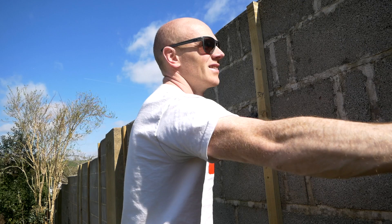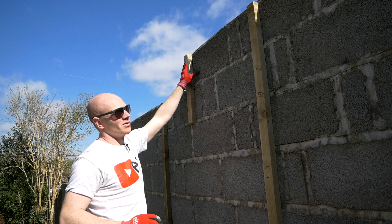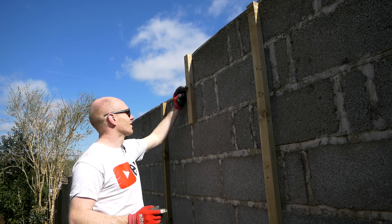Common sense would say work from the bottom — spacer, next board, spacer — and let gravity do the work. But what I want to end up with is a full board at the top rather than a thin slither. A bit like tiling, there's a bit of forethought needed. I'm going to start on this level knowing that I've got two boards to go above, and then work down from there.